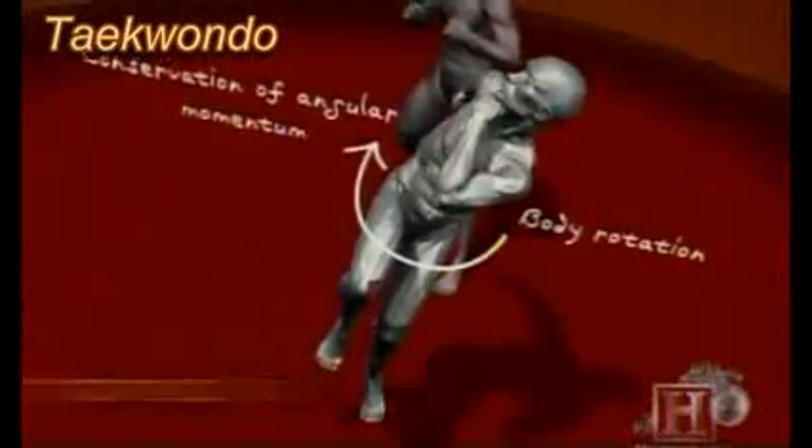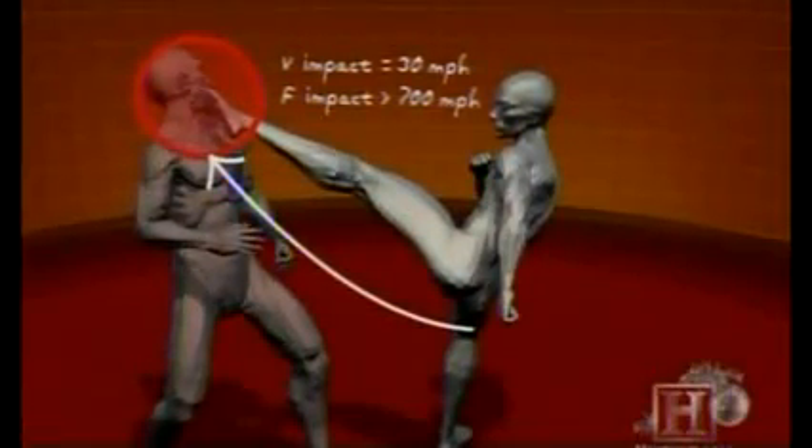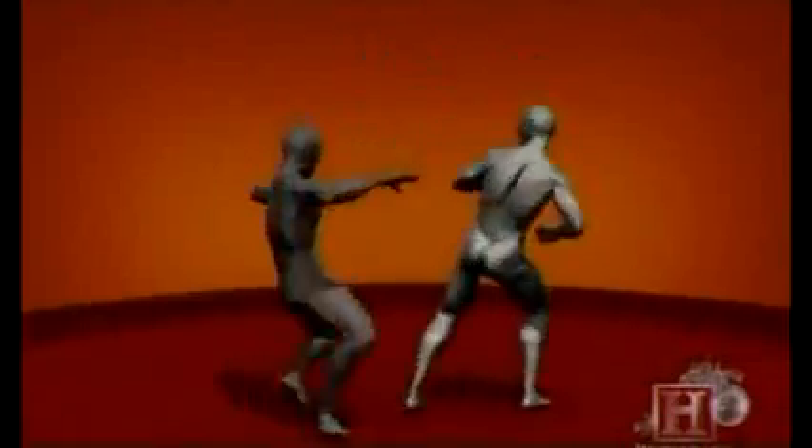The tornado kick is a study in controlled chaos. A quick spin confuses your opponent. Then one knee is thrust into the air, launching your entire body high enough to fire a powerful kick. The momentum generated by your body weight rotating freely, combined with a powerful hip thrust, creates a devastating blow of over 700 pounds of force upon impact — more than enough to permanently damage the highline cartilage that protects the larynx and spinal cord.